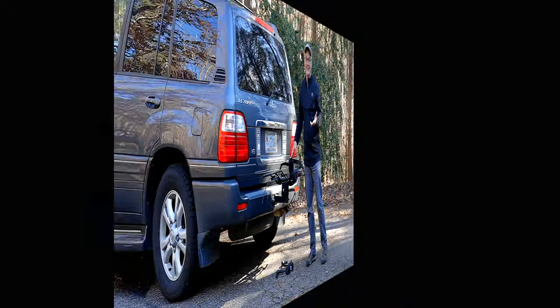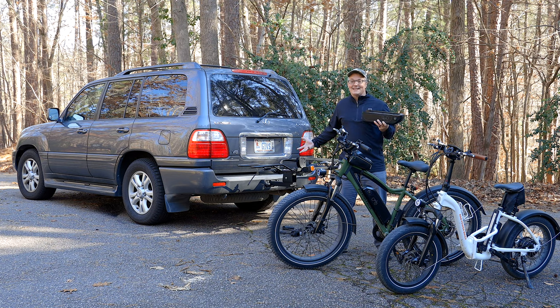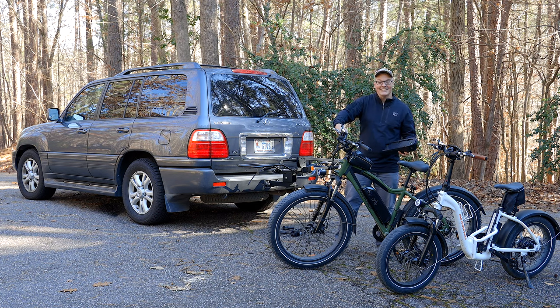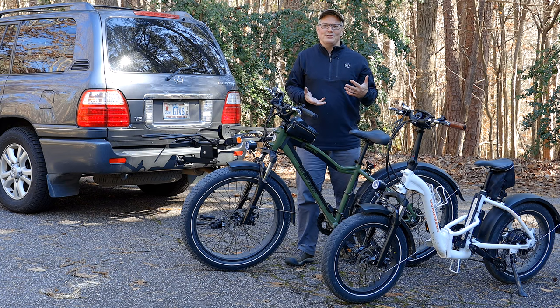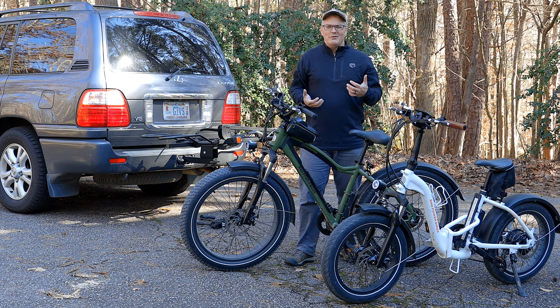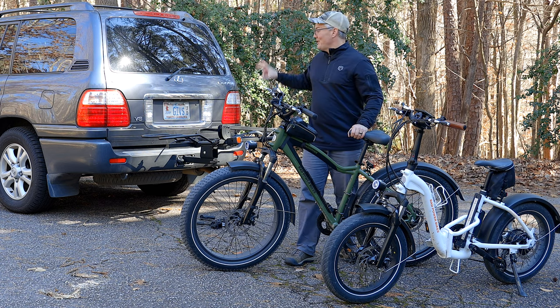Now it's time to prepare the bikes. The first thing I'm going to do is remove their batteries. This doesn't just make them lighter so it's easier to put them on the rack — it reduces the forces your rack has to deal with during transport. But most of all, it's a safety issue, because this is the only way you can be certain you're not going to accidentally hit the throttle while manipulating your bike onto or off a rack. You might also want to consider removing anything that's easily removable by somebody who might want to snatch it.